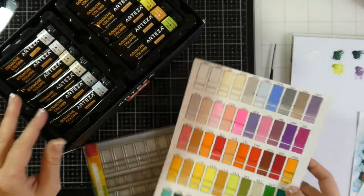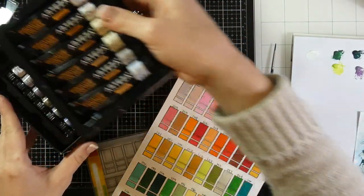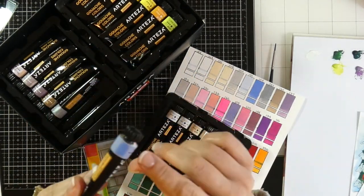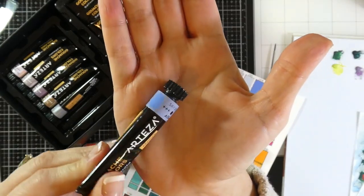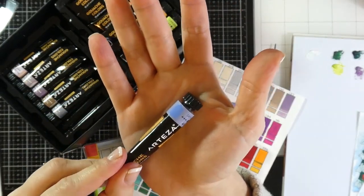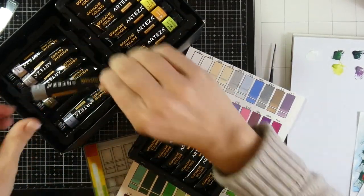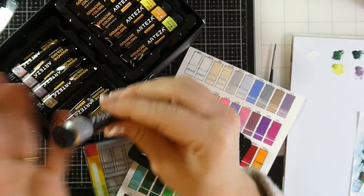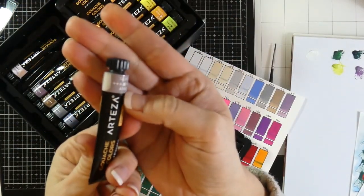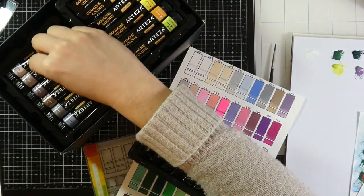Part of the reason I do swatching is that I also painted right onto the tube to see how well it matched the label — and it is different. A lot of them did match perfectly, but swatching is really important because if I want a specific color or darkness, I can't always base it off the label of the packaging. That's another reason why I swatch.